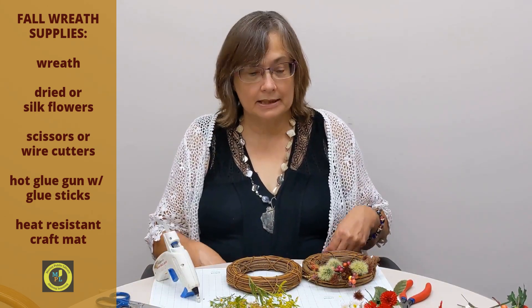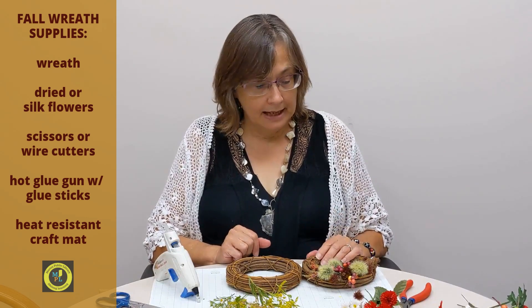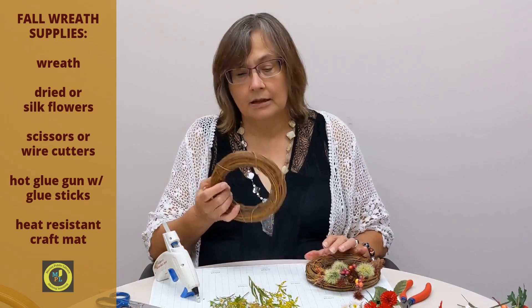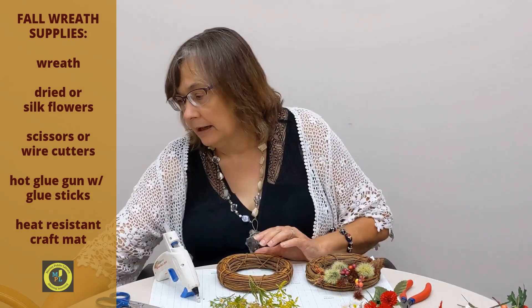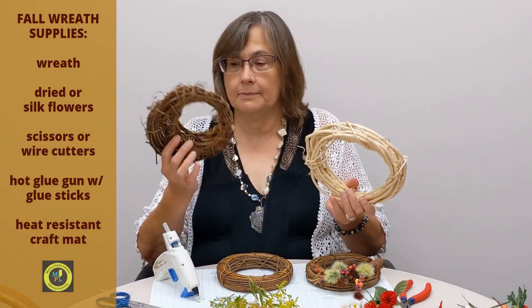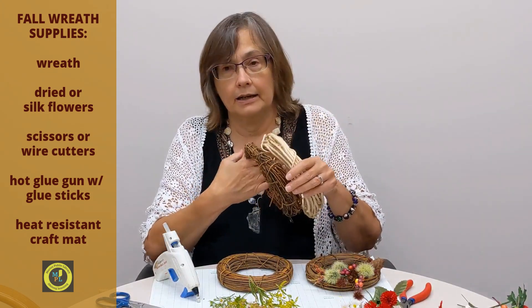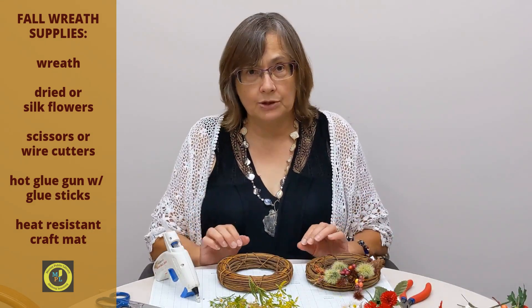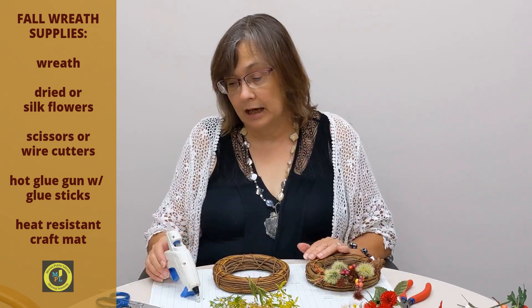Hi, my name is Barbara and we are here today to create a fall mini wreath. To do this at home, you will need to purchase some sort of wreath. You can get a little grapevine wreath — there's this type, this one has almost like a little basket in it. Walmart, Hobby Lobby, Joann Fabrics, any of the craft stores usually carry something like this.